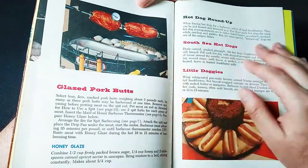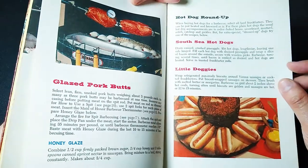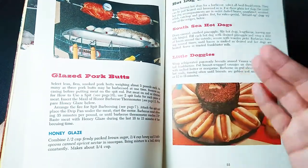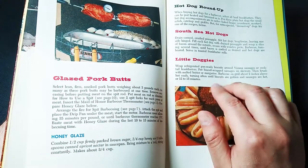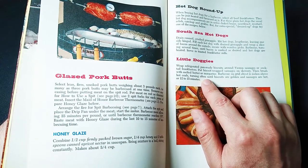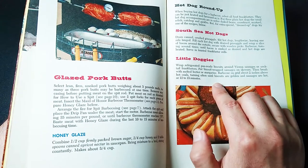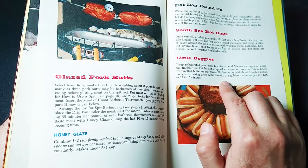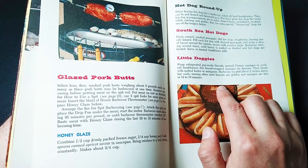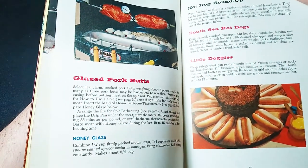Now here we go — hot dog roundup. We can have the South Sea hot dog, the little doggies, which is basically wrapped refrigerated pan-ready biscuits — also known as hot dog buns, I guess — around Vienna sausages or cocktail frankfurters. Put biscuit-wrapped sausages on skewers, then brush with melted butter. Barbecue on grid about two minutes above the hot coals, turning often until biscuits are golden and sausages are hot, or 12 to 15 minutes. Get along little doggies into my tummy.